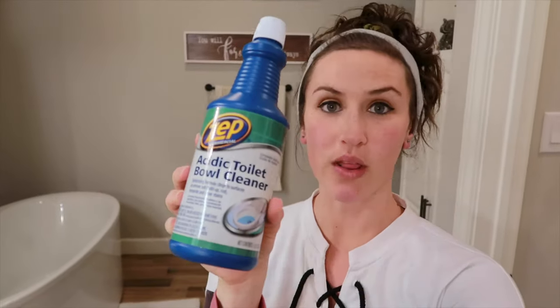All right, I'm back. Ethan woke up from his nap so I had to get him back to sleep, but now I'm back. I thought what would be really cool is to compare products. While I'm working in the toilet with the pumice stone, I am going to use the Lime Away and this other commercial strength toilet bowl cleaner. I'm going to put that in the third toilet and let both of those set while I use the pumice stone. Then we will clean them and compare so you guys can see what's worth spending your money on. Let's get right to it.